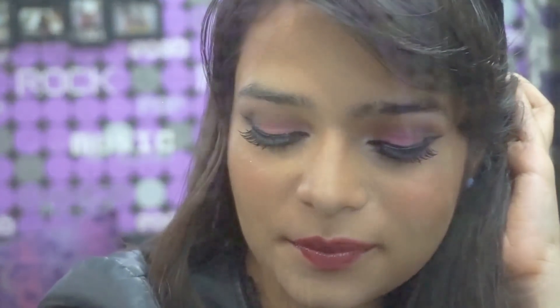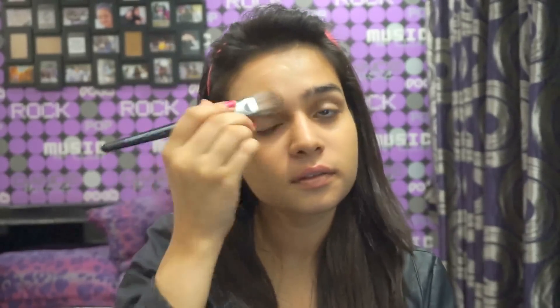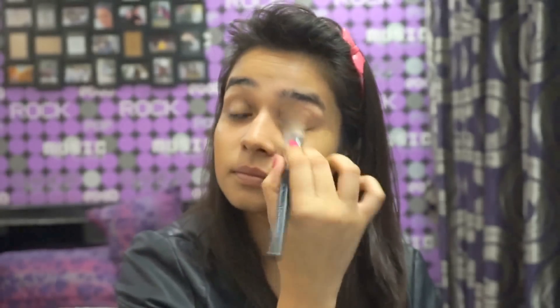Hi guys, so if you want to know how to get this look, please keep watching. I already moisturized my face before this, and then I went ahead with the MAC Studio Fix Fluid in the shade NC25, which is my shade. I absolutely love this foundation because it gives such a matte finish and it dries so quickly. It's actually my favorite. Don't forget to put it on your neck as well — we don't want to look like two different shades.